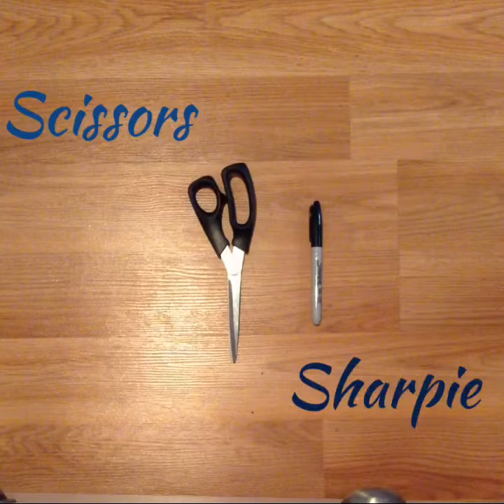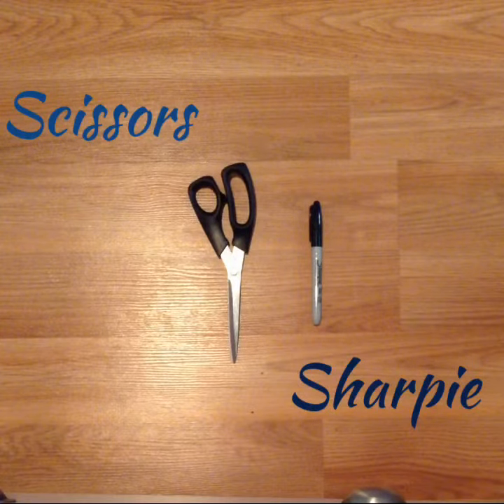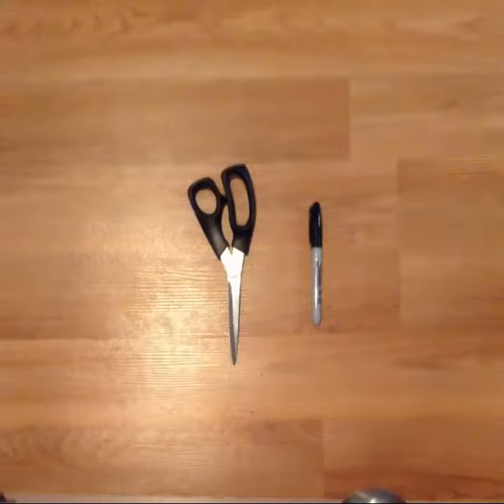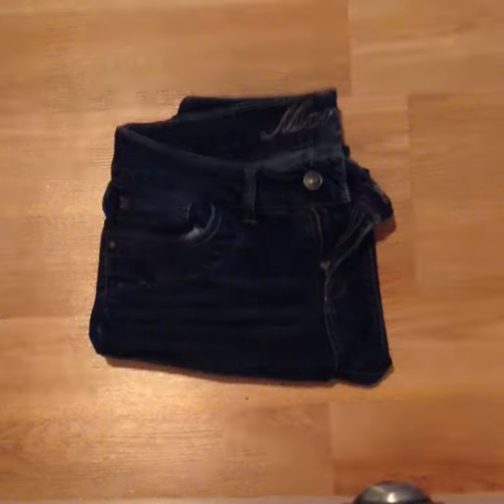Let's get started. I'm going to need scissors and a sharpie, and I would recommend using a ruler, but I couldn't find one, so this is what we're sticking with right now. This is the pair of jeans that I'm using. Pretty simple and pretty easy to work with.